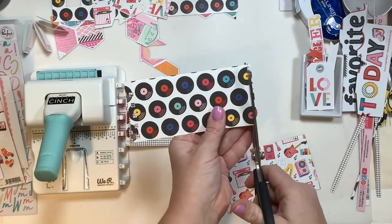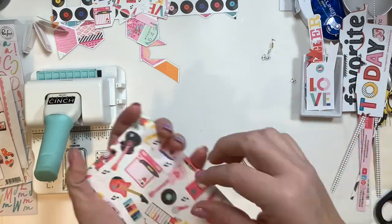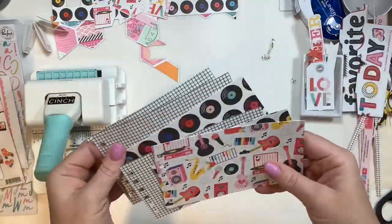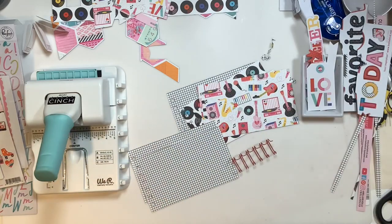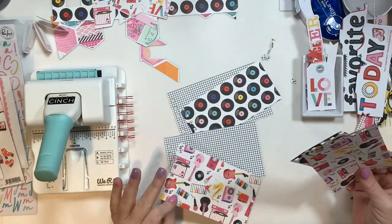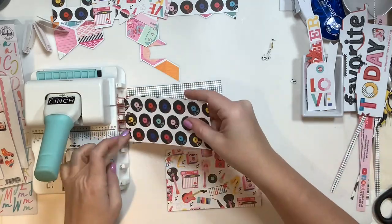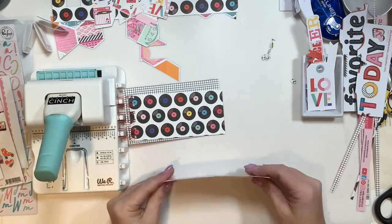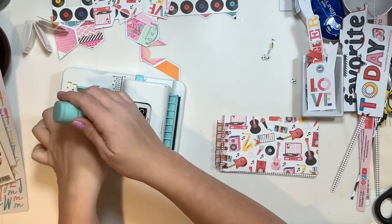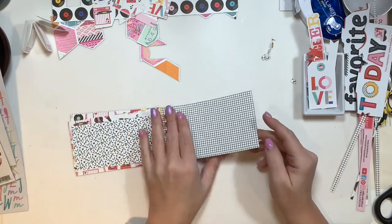I went ahead and built my album pages. I did a missed punch in the beginning, but it was totally fine — I just punched the other side and trimmed the other off. When I started putting this together in the binding, I realized my pages were upside down and some were punched backwards. Instead of re-punching everything, I just rearranged my pages and went with it. After nine projects I'm ready to move on — the binding is complete, here's a quick flip-through of the pages.